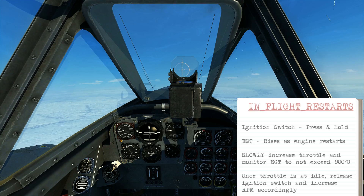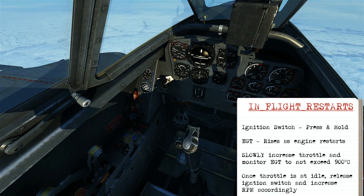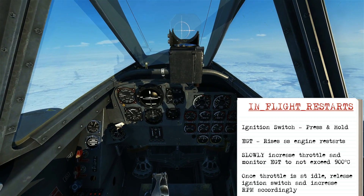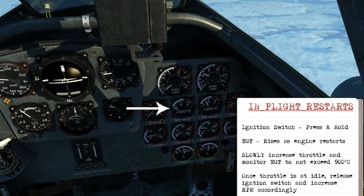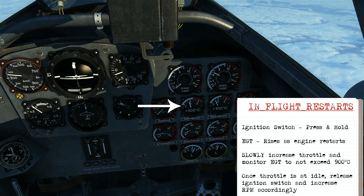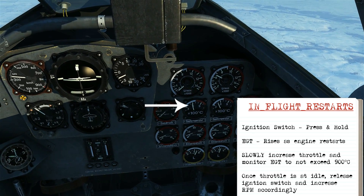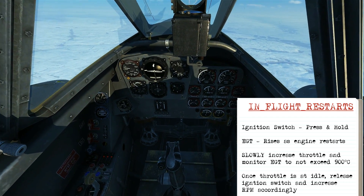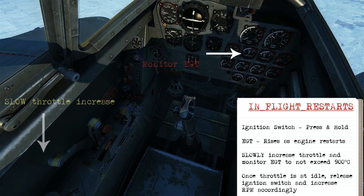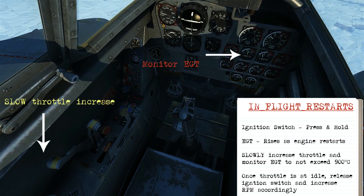When you're ready to perform the restart, the first step is to press and hold in the ignition switch for the affected engine. That'll kick off the process of restarting and we're going to see the EGT increase, which tells us the engine is starting to go. Give it a couple of seconds and let the RPM stabilize, then very slowly increase the throttle on the affected engine and monitor the EGT at the same time.